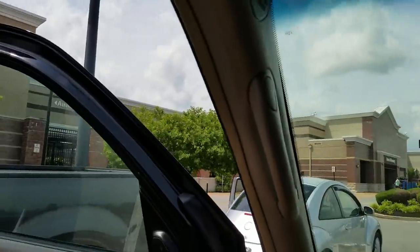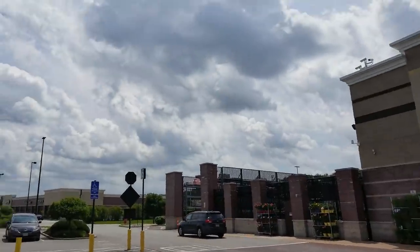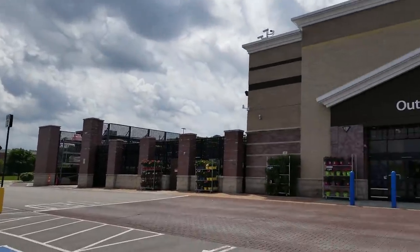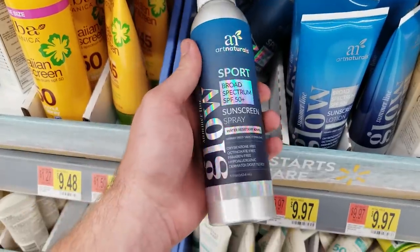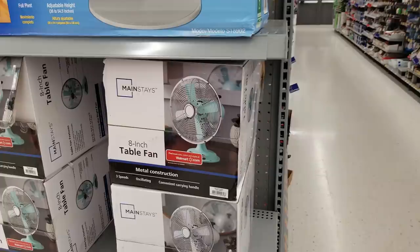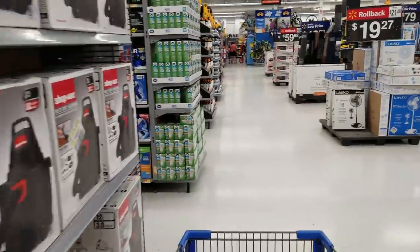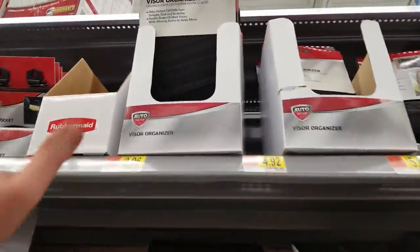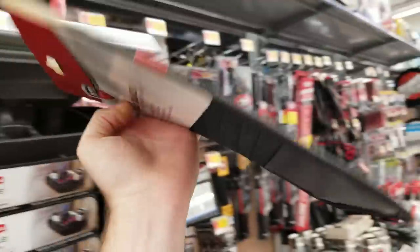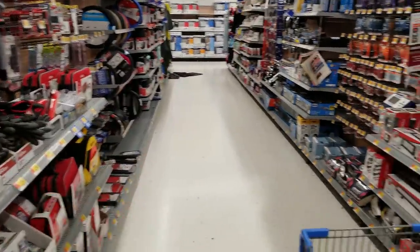Walmart on Memorial Day weekend — thinking I'm going to regret this. The sky is really pretty; there's no rain in the forecast, but something tells me that's probably not true. Their plant selection hasn't changed much, so there might not be anything to look at. Oh, that's cute — I'm very much enjoying the vintage fan thing that's been going on. And hey, remember these CD visor holders? You hook them into your visor and stuff them with CDs. My visors were like stuffed full of them, and then I had the CD case that opened up like an accordion.